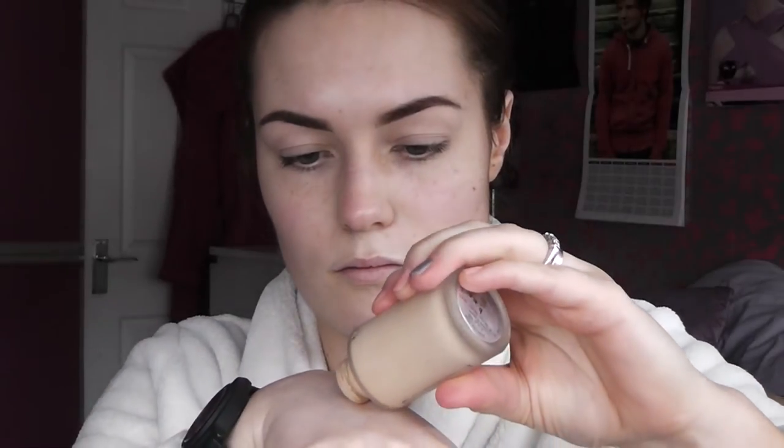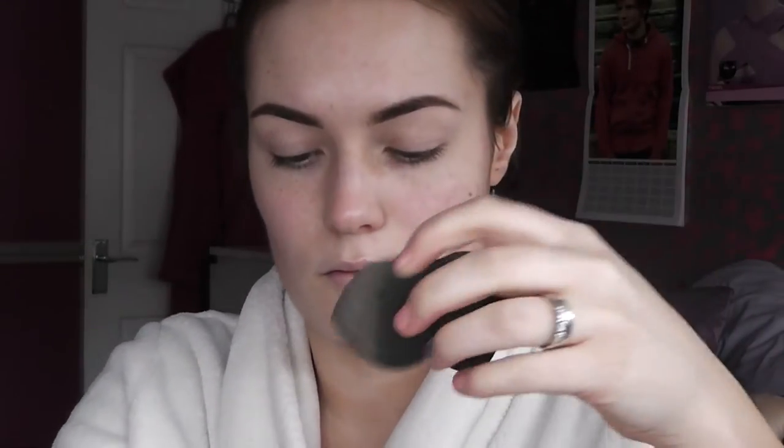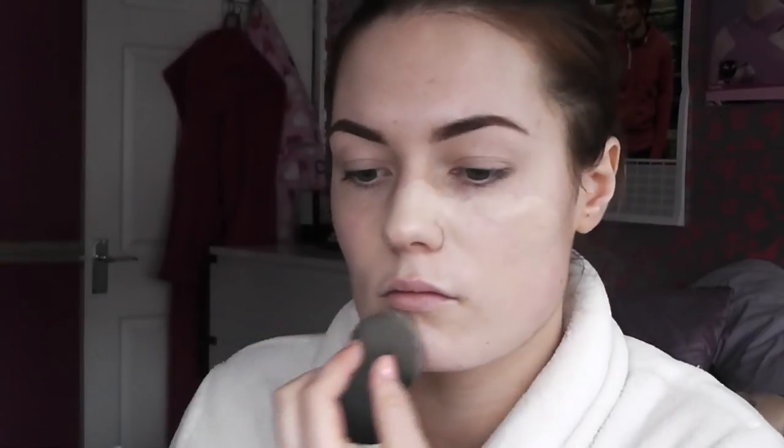So then I'm going to take this Stila natural finish foundation. It kind of mattifies the skin so if you've got oily skin this would be good. It's oil free as well and it just has the perfect colour — it's shade B and it's just a really nice foundation. The only thing I don't like is that it doesn't have a pump. I'm just taking my Beauty Blender dupe from Superdrug, dampening the sponge and just blotting and rolling the product on. It just gives a nice even seamless finish.